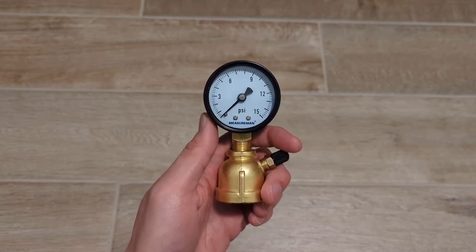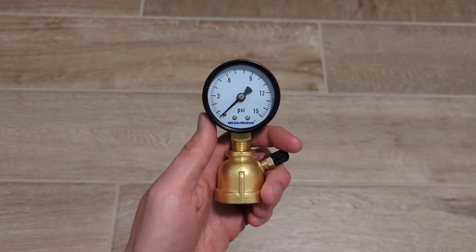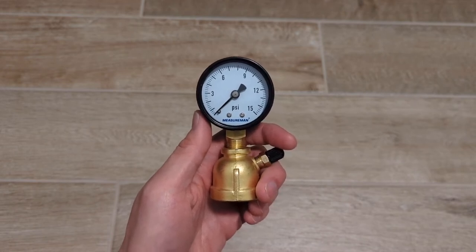Hey guys, I just picked up this gas pressure test gauge, which is used to test gas lines to make sure that they can hold pressure and that you don't have any leaks.